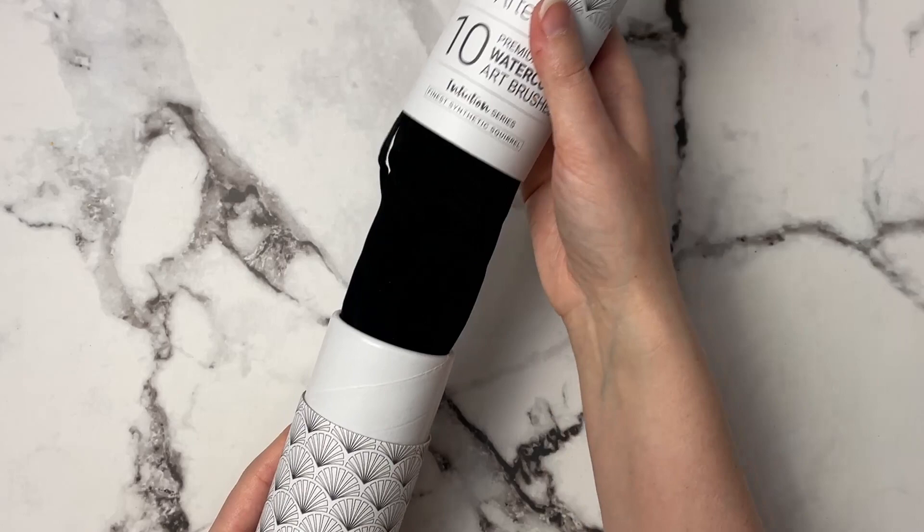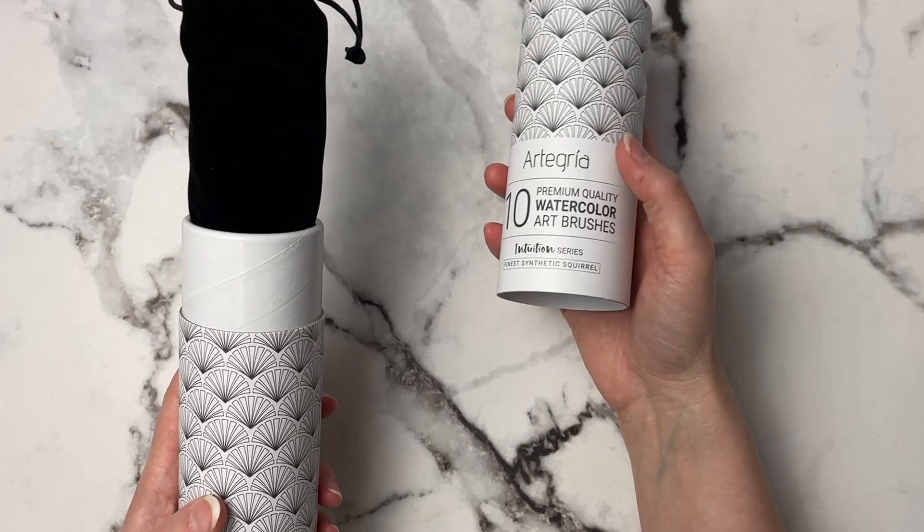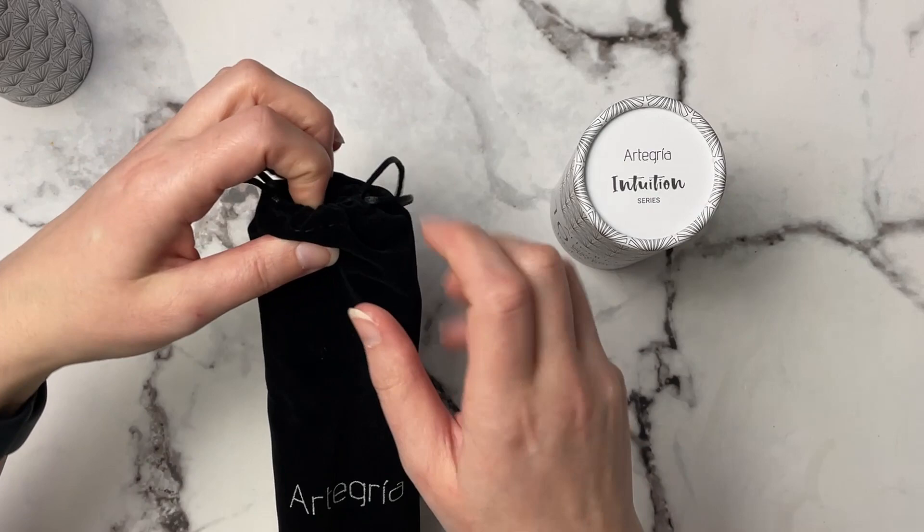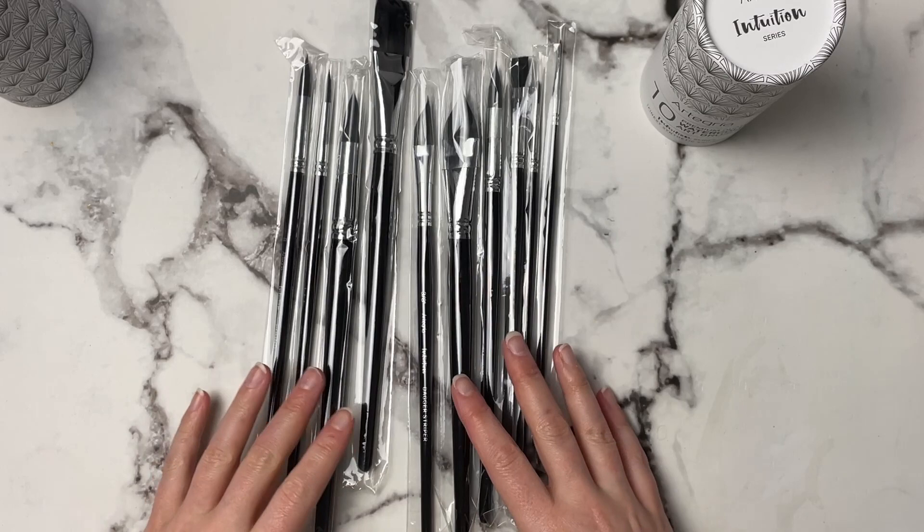This is the Artigra Intuition series, and I haven't opened these yet — it does say they are premium quality watercolor brushes. I've never seen brushes come in a bag like this, and I don't know what you would use the bag for once you've opened it, because I wouldn't be putting my brushes in here. It looks like they come in all separate little pouches, so I'm just going to take these out so you can see them a little better.